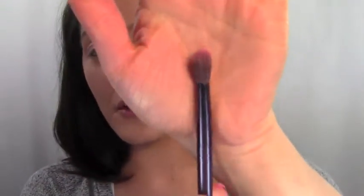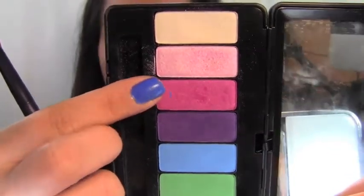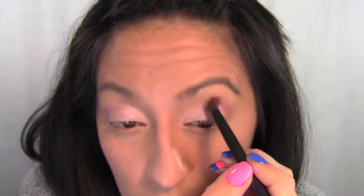It creates a multi-dimensional effect. Next, take a fluffy crease brush and go in with the pink color called No Regrets — put that right above the crease, above all the colors we just put on. With this you want to build it, so don't pack too much on at once. Just add a little at a time and build the pigment up to your desired effect, because if you put too much it's just going to look muddy.